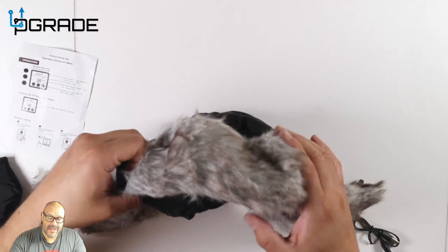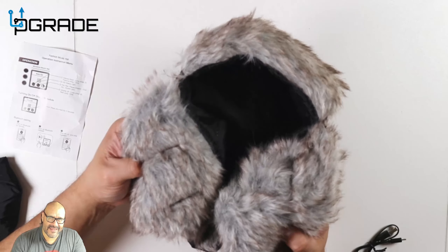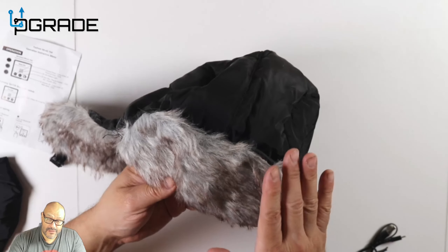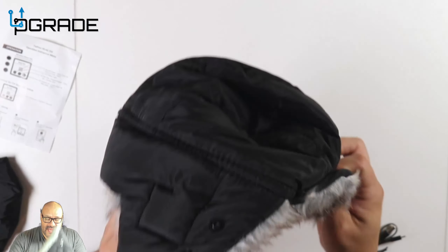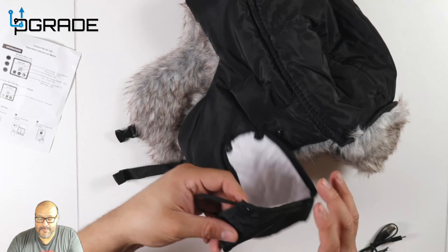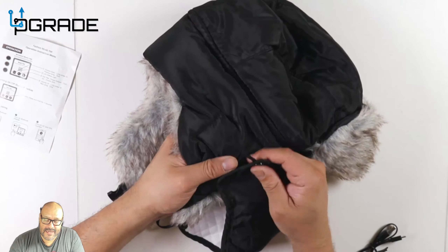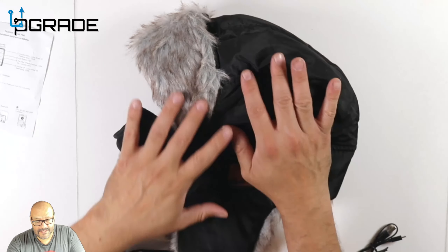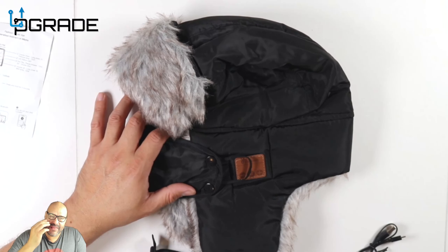Inside, if you can see it, there's a waterproof area that keeps you nice and warm. This is not real animal skin or anything like that — it's imitation fur, so no animals were hurt in the making of this. The easy way of removing the earmuffs: these are snap buttons, very simple — snap them in, one and two, and there we go.